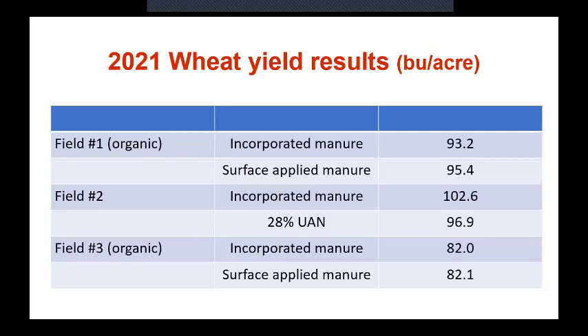That looks impressive, and it is impressive. But we took drone pictures, and the people that put the 28% UAN on didn't do a very good job either. The farmer was very satisfied. Personally I think the field probably should have done 120 bushels if we could have used the drag hose instead of what we did. On the third field — another organic field — they were essentially about the same, a little bit better on the surface applied than the incorporated.